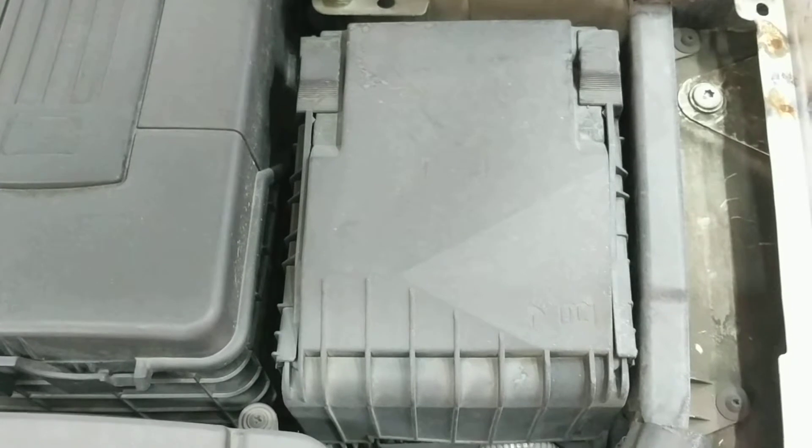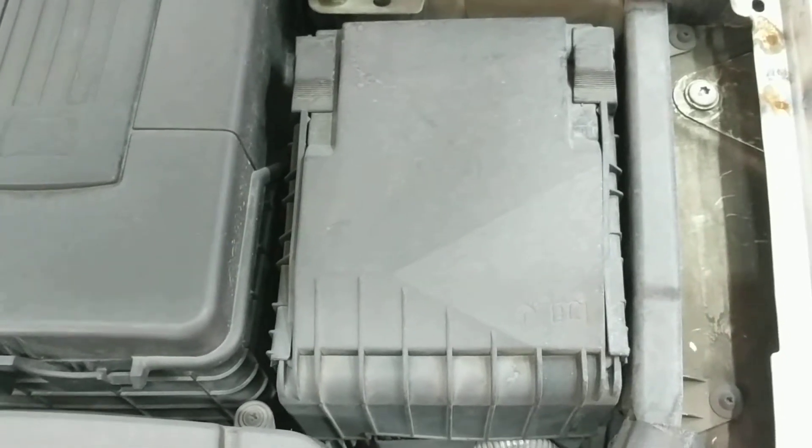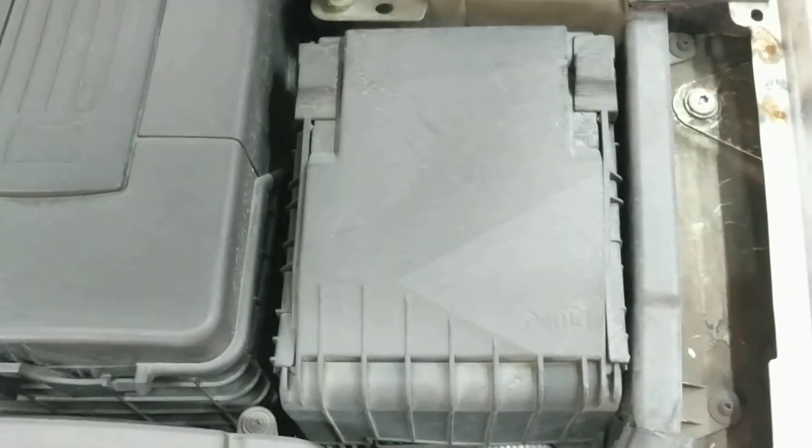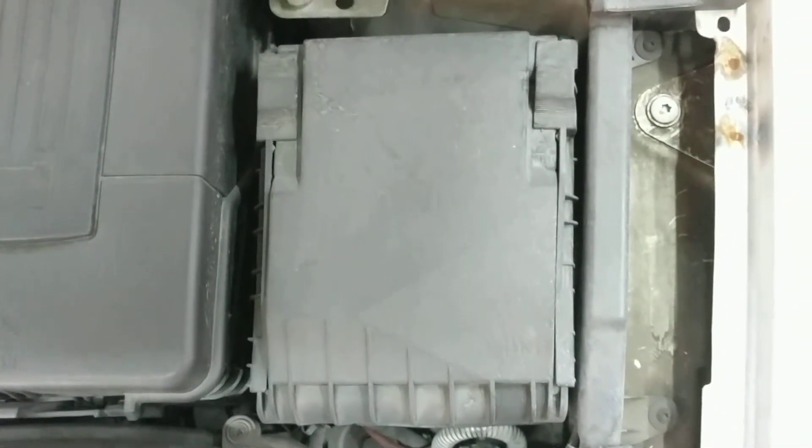That exposes quite a few different relays and larger fuses for things like the ABS and wipers — things that usually require a higher amperage. If you're looking for the location, you'll find it tucked right under the corner of the hood.